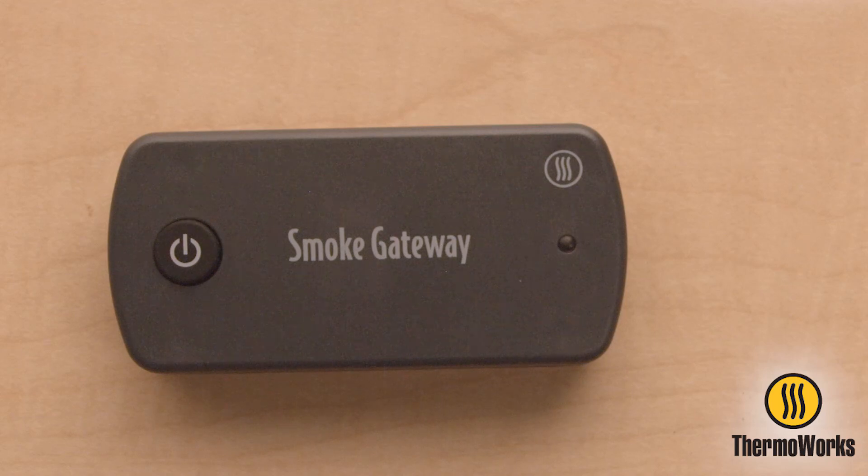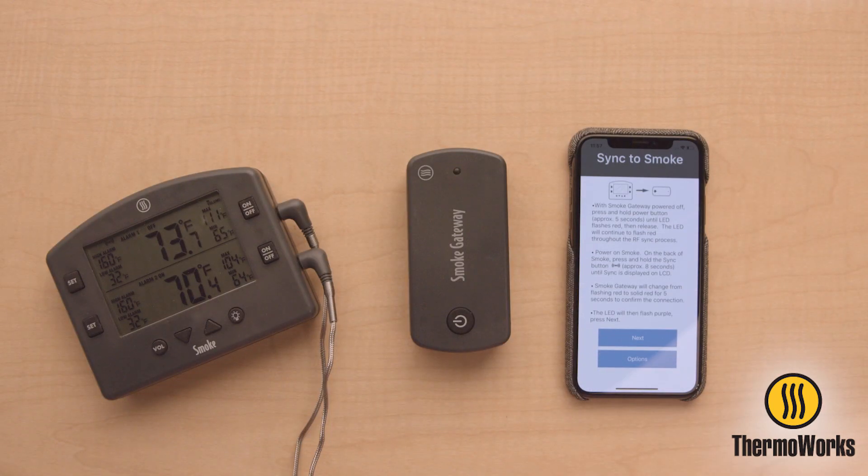If Smoke Gateway is blinking only purple, you must go through the setup process to connect Smoke Gateway to your Wi-Fi network by following the in-app instructions.